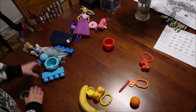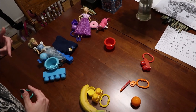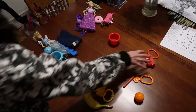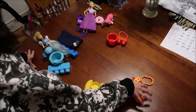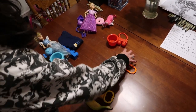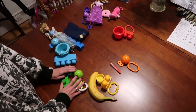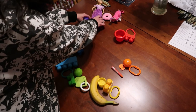Once you have all of your primary colors all set, once you mix those primaries together, then you have your secondary colors. So if you remember: red and yellow mixed together makes orange, yellow and blue mixed together makes green, and blue and red mixed together makes purple.